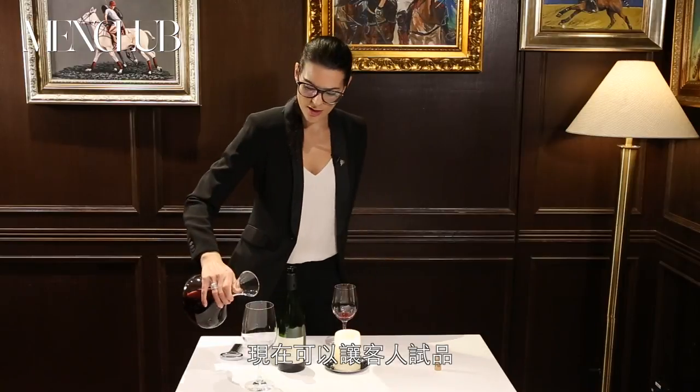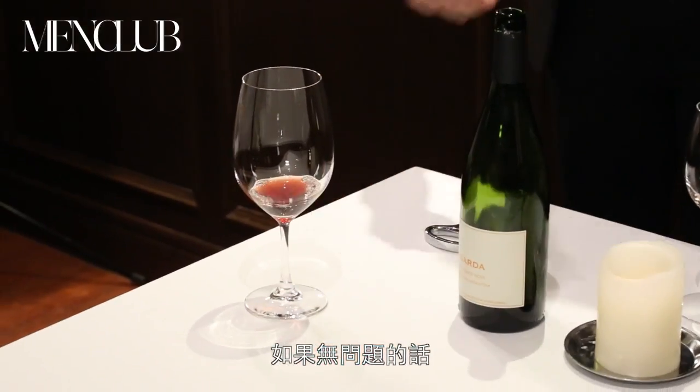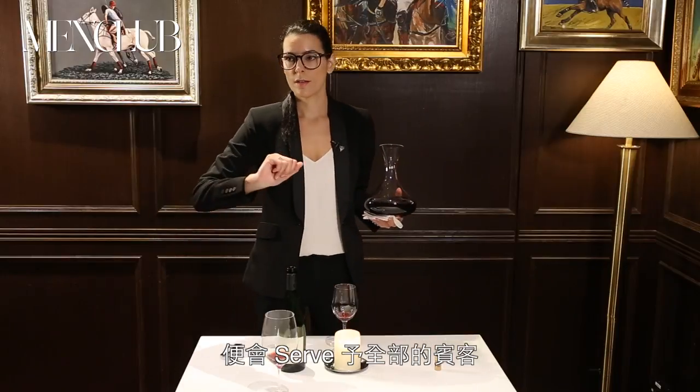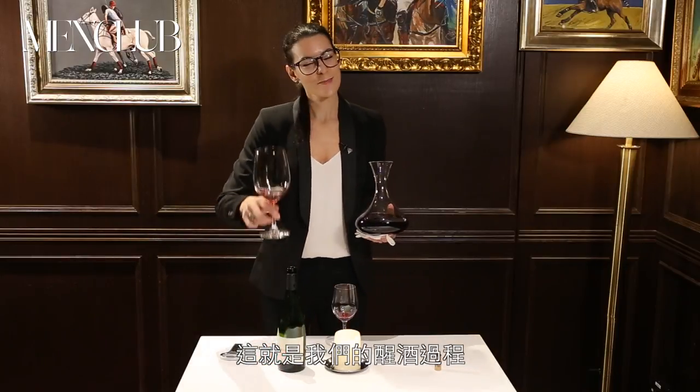For now we are going to serve for the guests to taste. Once the guest approves, we are going to serve to all the people at the table. So here is the decanting process. Cheers!